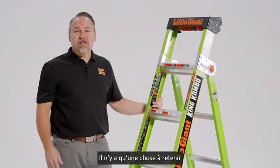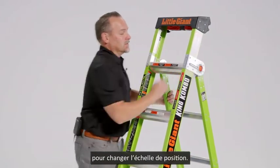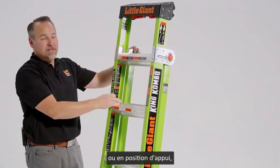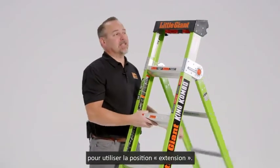Like other King Combo models, there are really only two things you'll need to remember to make this ladder operate. It's the hinge that creates the shape of the ladder. It could be in the stored position or in the leaning position. We can unlock it and use it as a stepladder, or unlock it one more time and use it as an extension ladder.